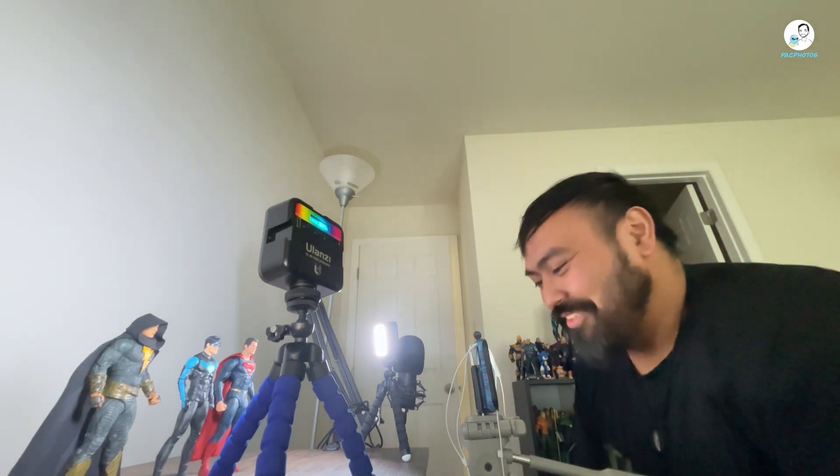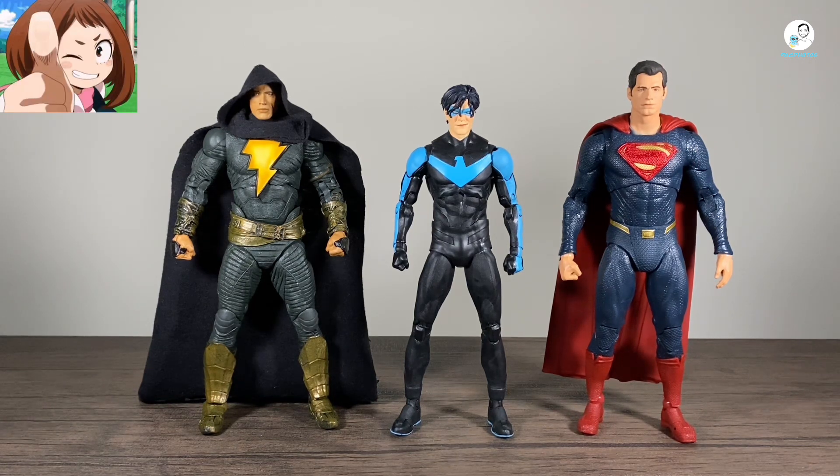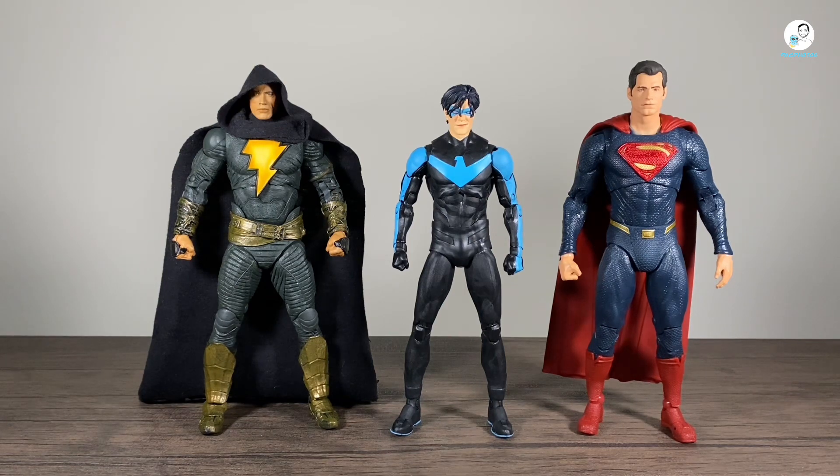And last size comparison — you guys really are going to get annoyed at this. Here he is standing next to two characters we'll no longer see in the live action cinemas but you'll see them in my reviews: Black Adam movie figure with a custom cloak and the Snyder Cut Justice League Target exclusive Superman.